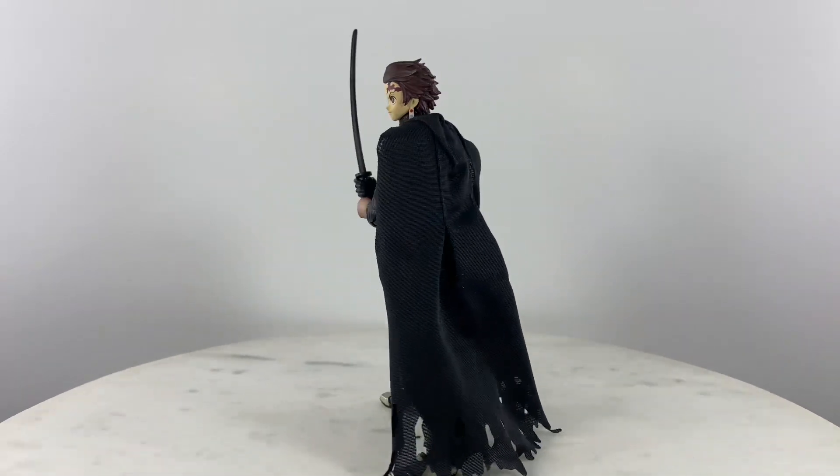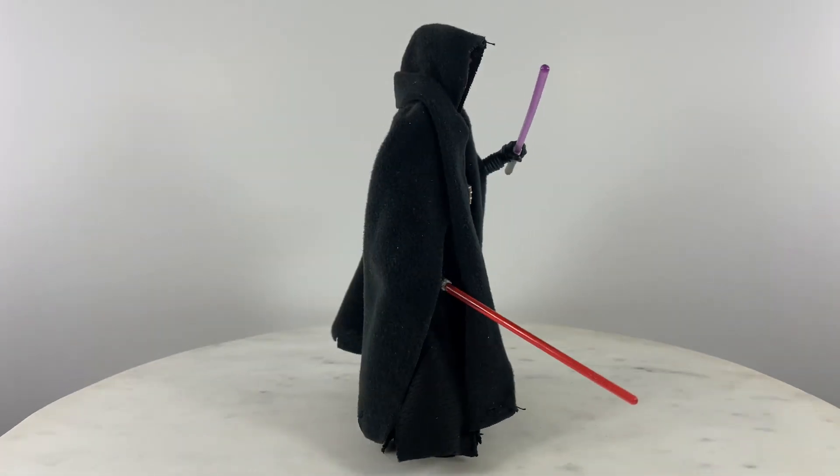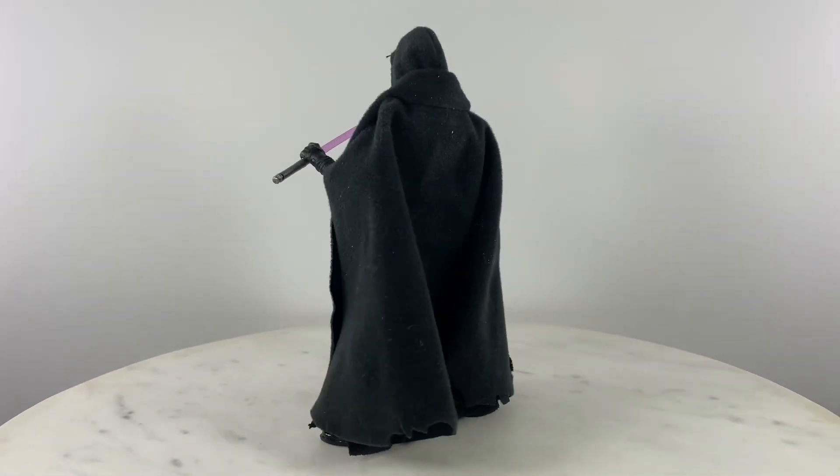Let's first do a quick 360 view of the Tanjiro Kamado figure, followed by the Darth Rivan action figure.